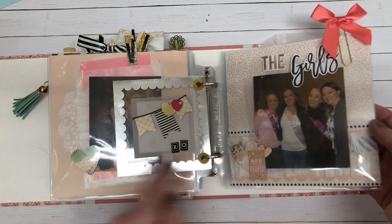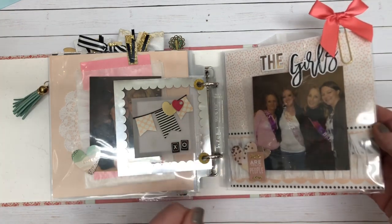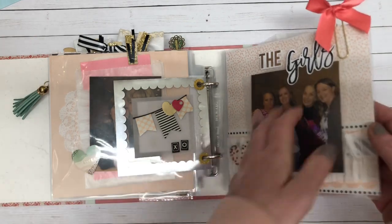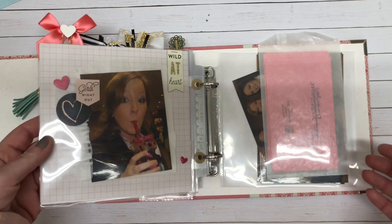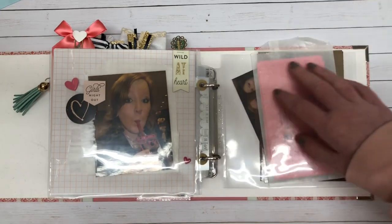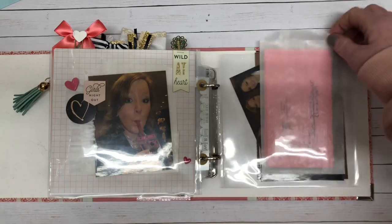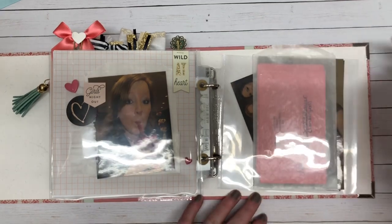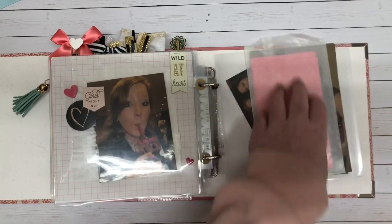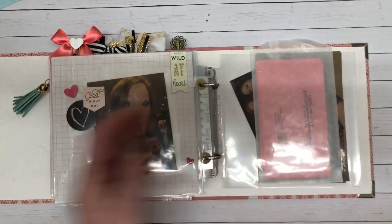All of the stickers you are seeing are the Mambi, and I love them because they're gorgeous and you get a ton for the price. In the back I have just a glassine bag — I'm not quite sure what to do with this yet — but I had 35 women come to my bridal shower and these are the only photos I got, so the rest of the cards and some extra photos are here.